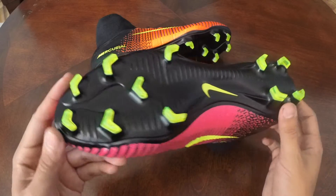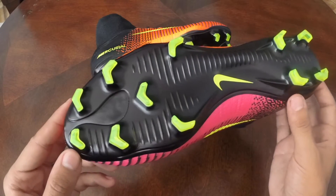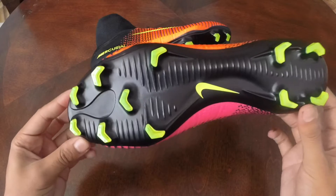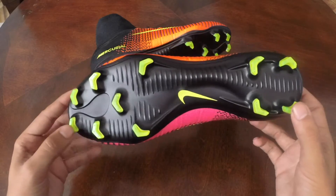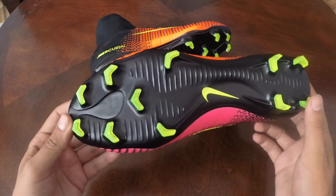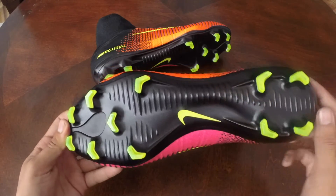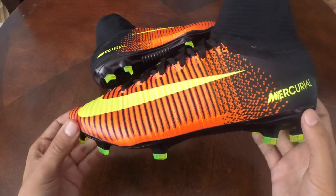The two main differences are going to be the contour of the soleplate, which is actually not designed to be flat — it's designed to mirror the shape of the foot — and this new redesign of the stud layout, which Nike has actually designed for better acceleration and deceleration. These first five studs in the front are supposed to provide the best overall bite in terms of acceleration, and these two flat studs in the heel have actually been designed flat to provide for the best deceleration on firm ground and natural turf pitches.